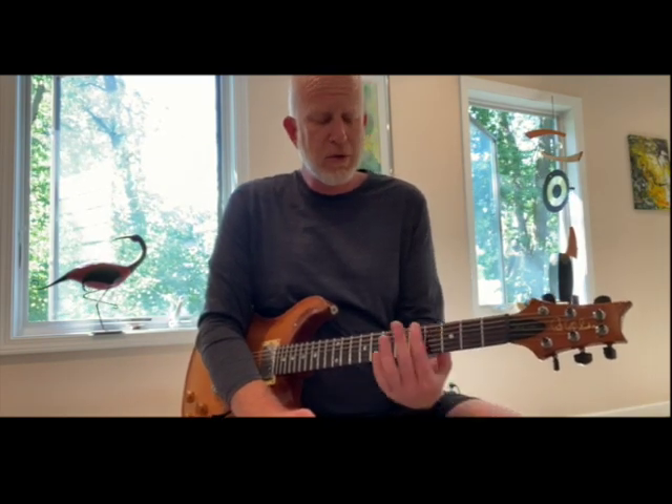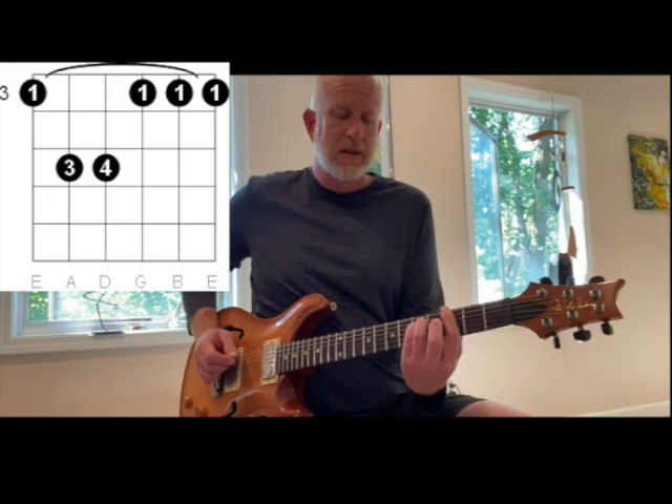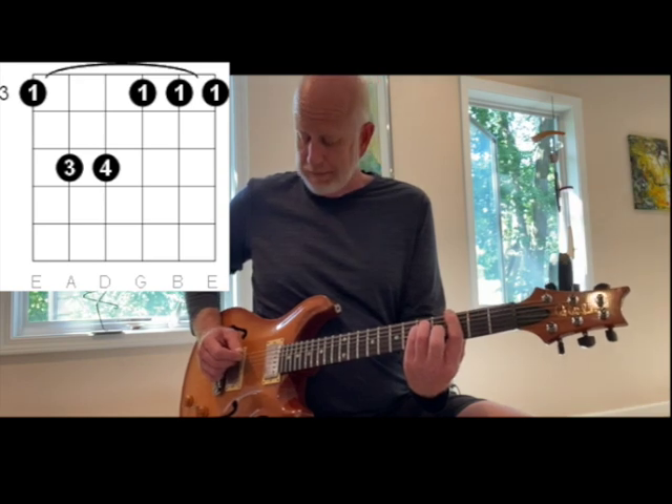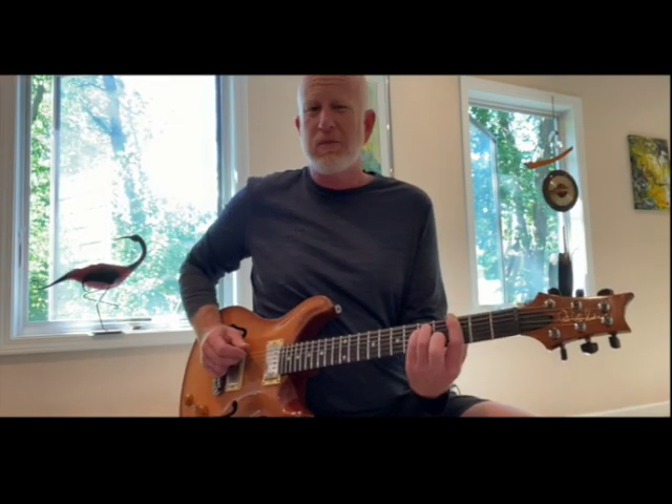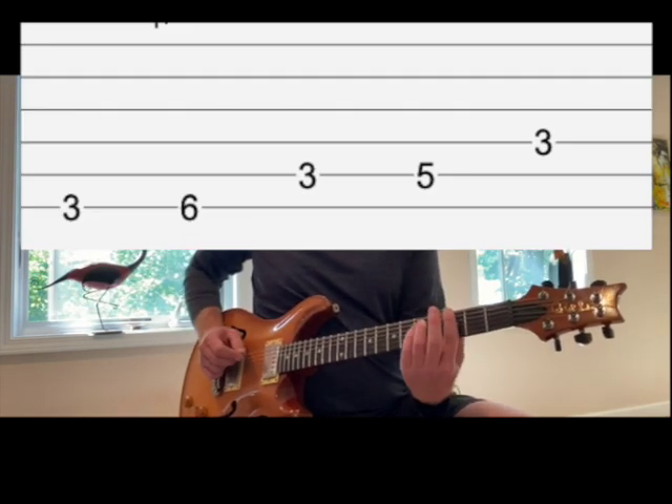We're going to reinforce that by moving the whole idea from A down to G minor. This time we're going to do a bass strum on the G minor bar chord and then we'll do the same riff — do each one twice.